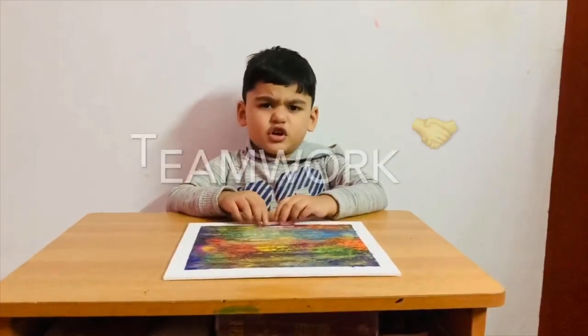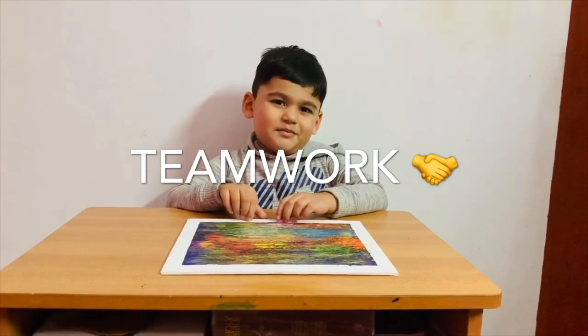This painting was tiring, but my mommy helped me a lot.